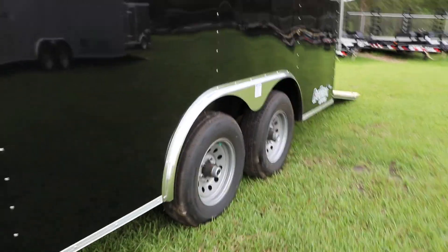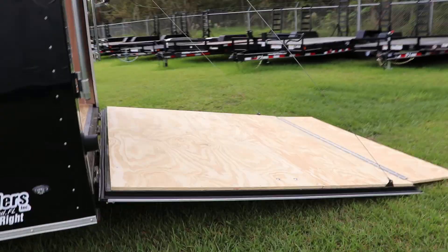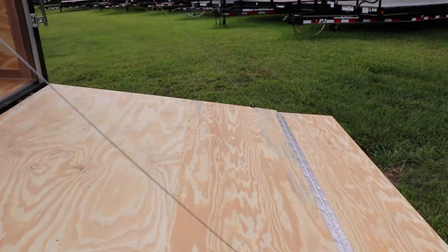It features a two-way float-through ventilation system, tandem axle, and 15-inch tires and wheels. The rear ramp has spring assist, an extended flap, and bar locks.